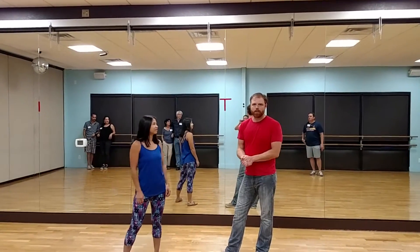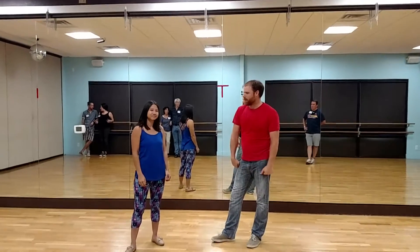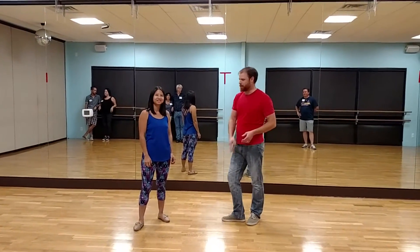I'm Ginny. This is our last week — week four of our Intro to Swing for the month of July. We made it all the way through July, heading into August and the summer's over. It'll be great.